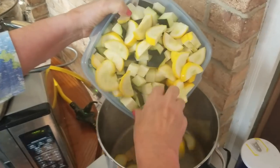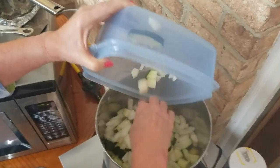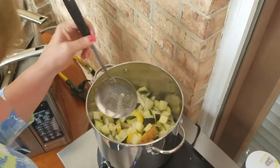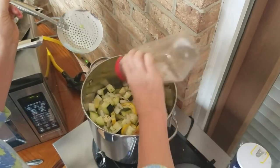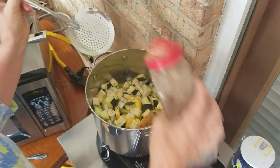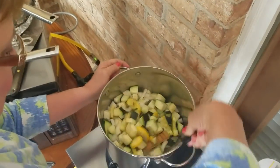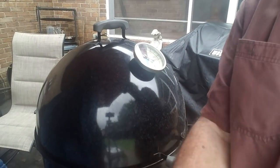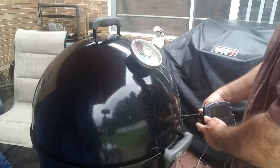We've got some squash, zucchini, and onion going in the fat back pot with some SPG. Fresh squash and zucchini out of the garden, and onion — not out of my garden. This stuff's been on two hours and 19 minutes and the chicken's at 167, so I'm going to go ahead and call it.